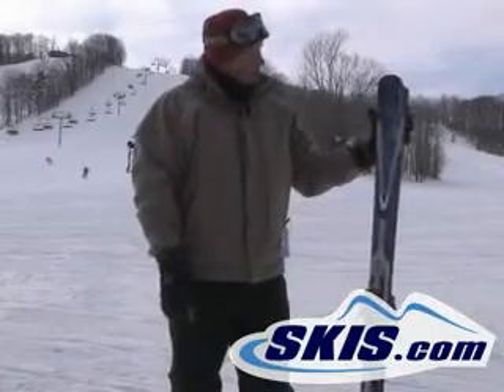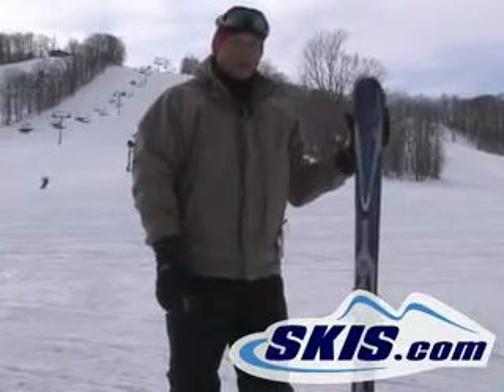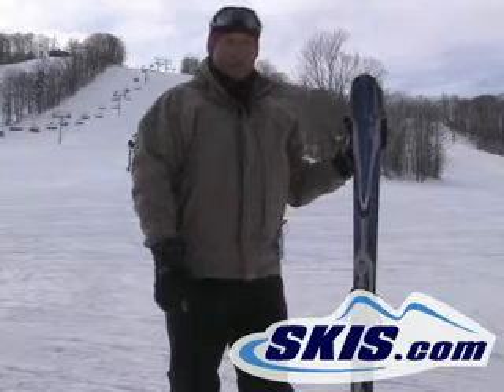Hi, this is John. I've just finished skiing the Atomic Drive 7. This takes the place of last year's Metron.